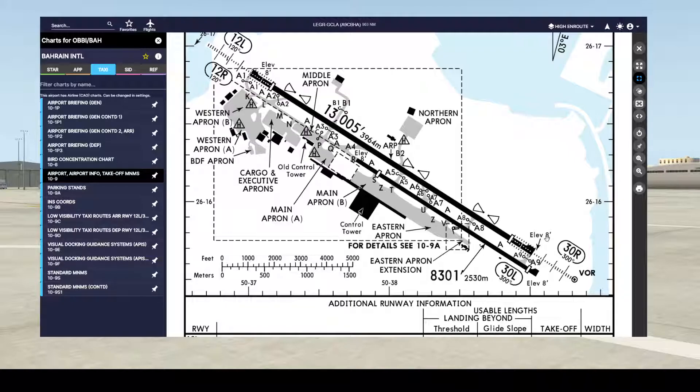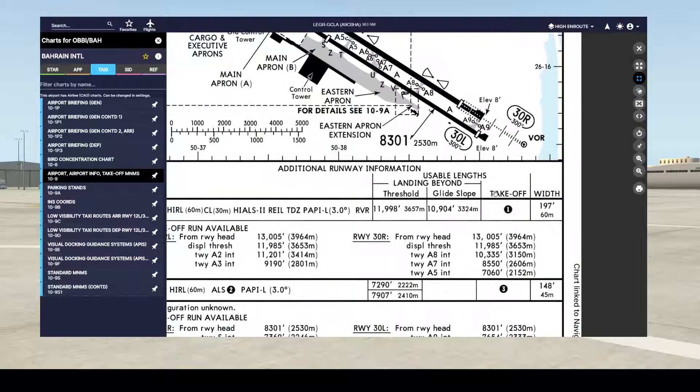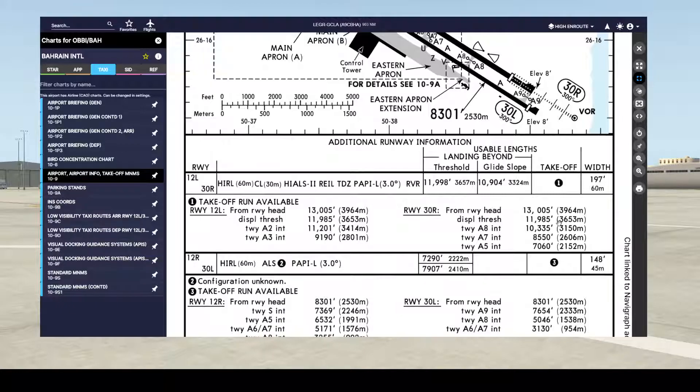Here we go — the airport info, takeoff minimums, chart 10-9. We can first get the elevation, which is 8 feet. Then we need the TODA — the distance available for takeoff — which we can find in the takeoff column. There is reference number one: the takeoff run available for runway 30 Right. From the threshold, the value is 3,653 meters.